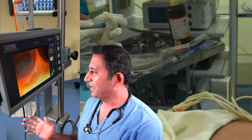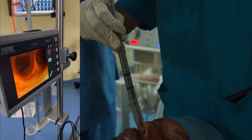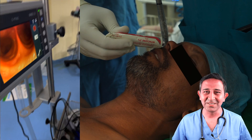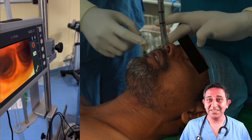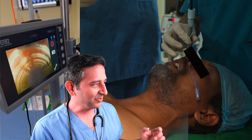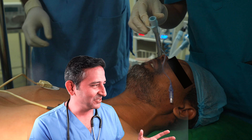This is the scope entering the trachea, or the windpipe. As this is going on, the patient does not feel anything because the patient is kept deep under anesthesia. There is some lubricant placed so the tube goes in easily. Now the scope is in the trachea, and the breathing tube is actually pushed into the trachea. Here is the scope being pulled out as the tube is inside the trachea.